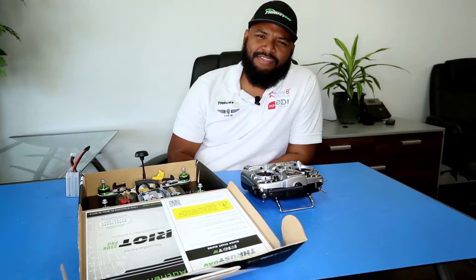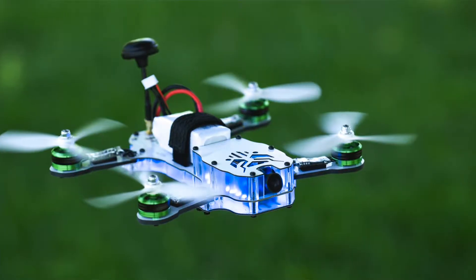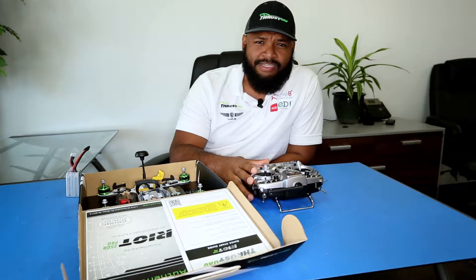Hey, how's it going guys? Conrad here with ThrustuAV, and today I'm going to show you how to bind a Riot to your existing FrSky Taranis radio.